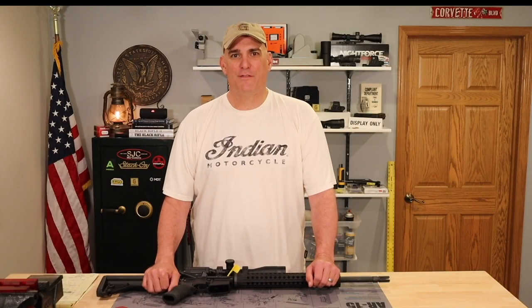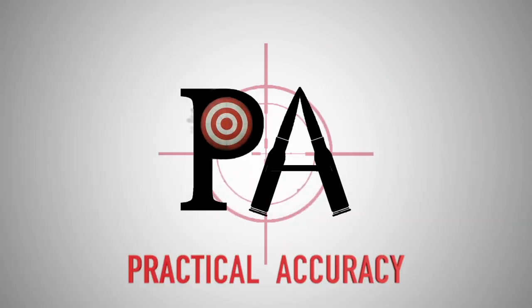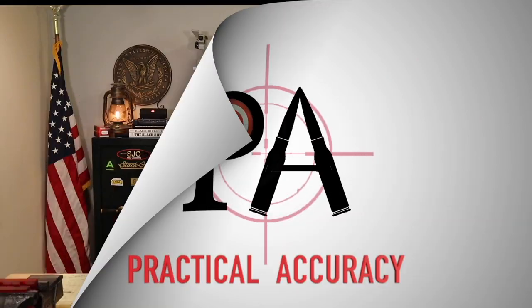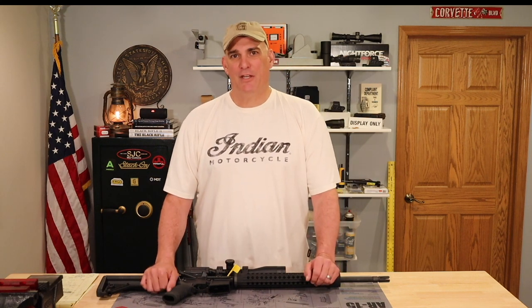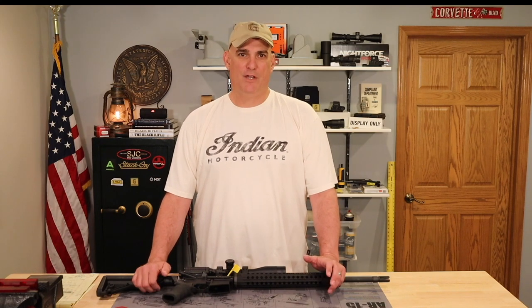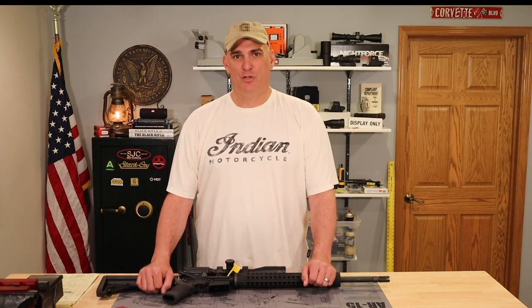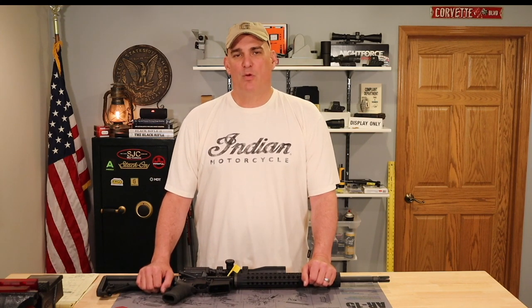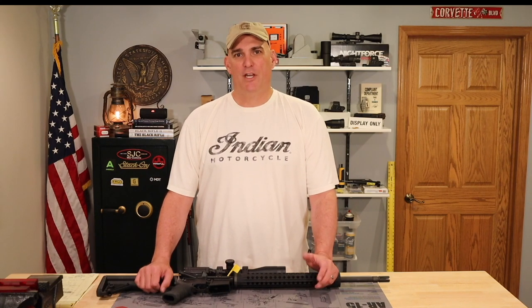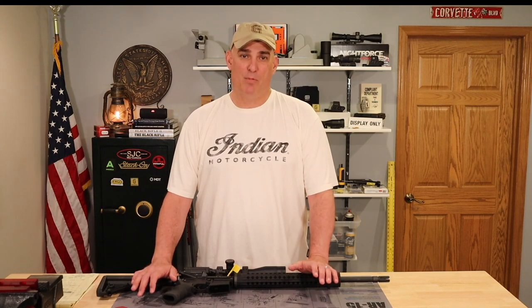If you want to learn the truth about AR-15 barrel twist and bullet stability, this video is for you. Welcome to my channel. I'm Andy, and I am excited to be here today. This is my third YouTube video, and the topic that actually inspired me to make these YouTube videos. My videos are usually geared towards beginning shooters, and this video is going to discuss AR-15 rifle barrel twist and bullet stability.